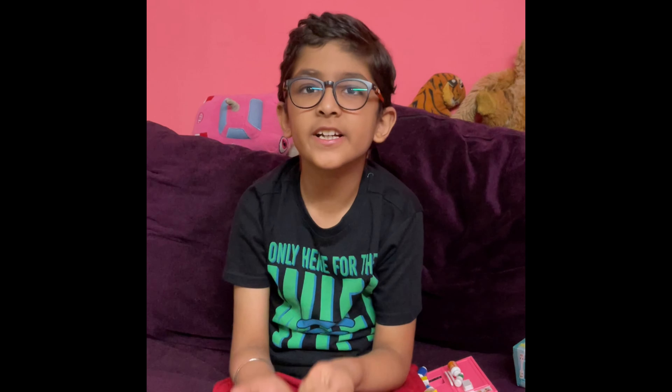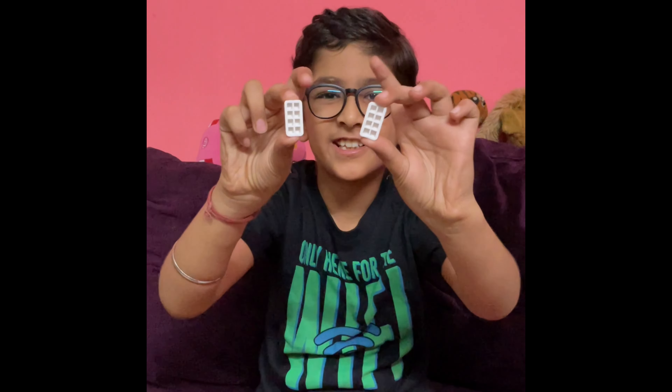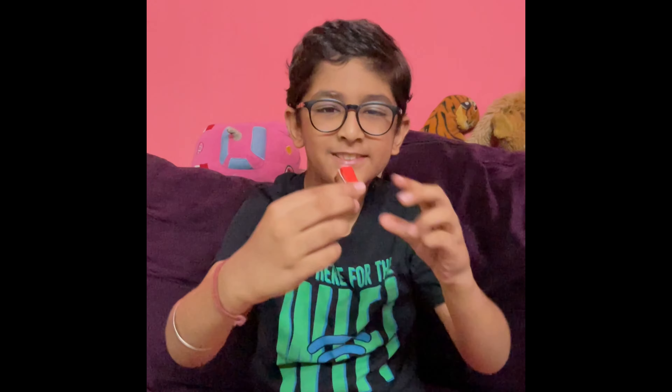First of all, we will show the refrigerator items. Friends, here are two small ice creams. You can see ice cubes. Here is an ice cream. If someone is in your house, you can eat ice cream. Friends, you can eat with your brothers or friends.